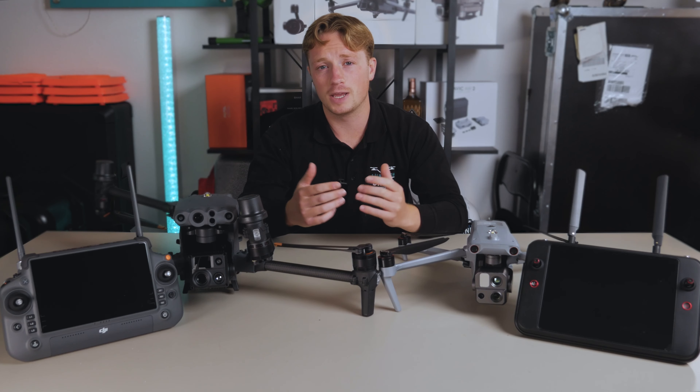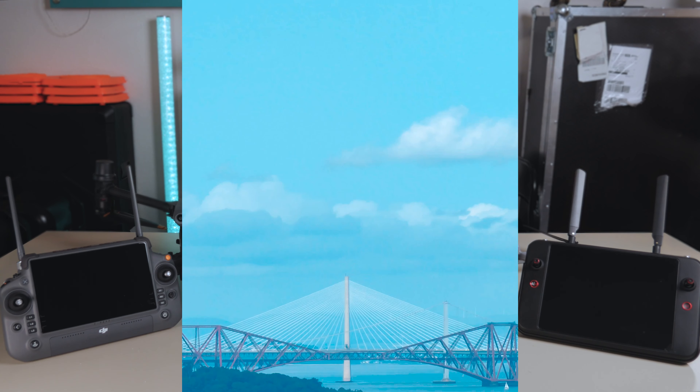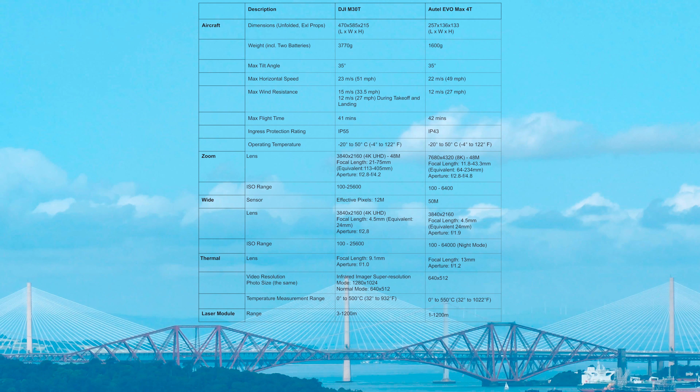To save us some time, here is a complete spec sheet pitting these two goliaths of the drone world up against each other. Now join me in dissecting all the details bit by bit.